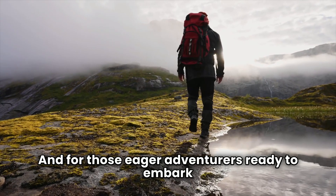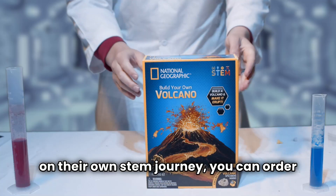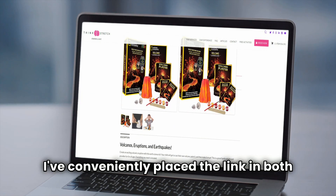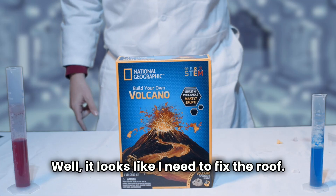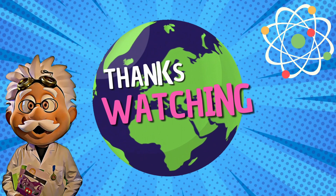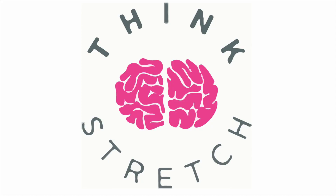For those eager adventurers ready to embark on their own STEM journey, you can order your very own Build Your Own Volcano Kit at thinkstretch.com. I've conveniently placed the link in both the description and comment section below. Well, it looks like I need to fix the roof. Does anyone know a good general contractor? We'll see you next time. Bye bye!